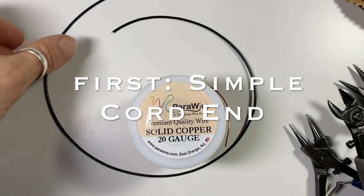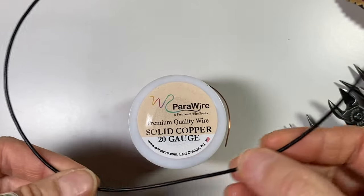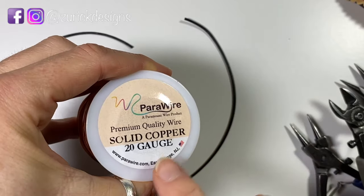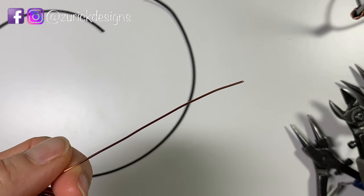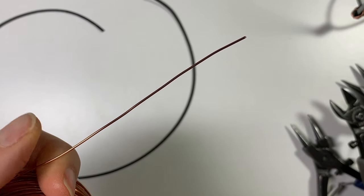For my first style cord end, I'm going to fold the ends over. I pre-cut my leather to an inch longer than I wanted — I want to make a 16 inch necklace, so I cut 17 inches. I chose 20 gauge bare copper wire. I noticed I don't have any necklaces with a copper wire cord end, so I'm going to make some right now.